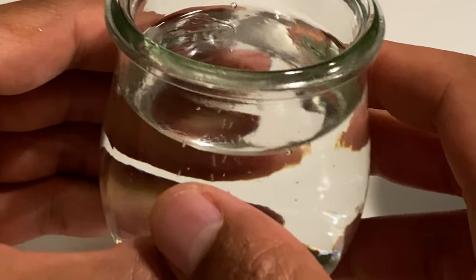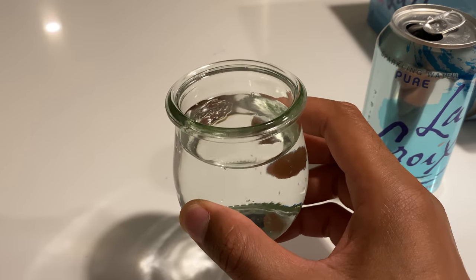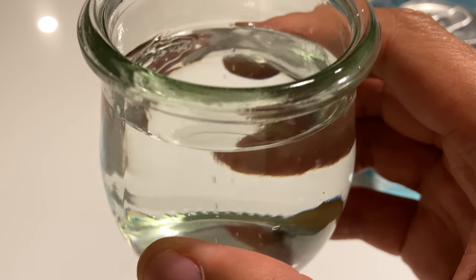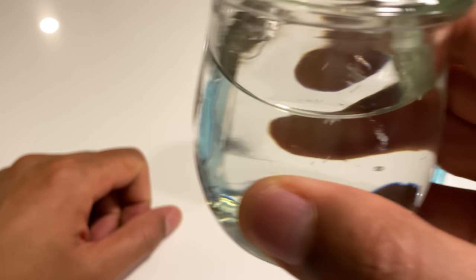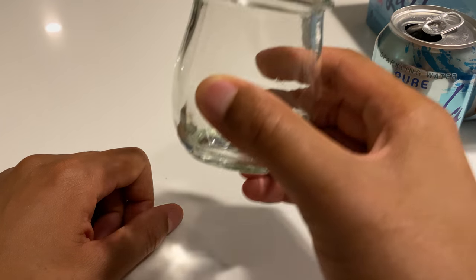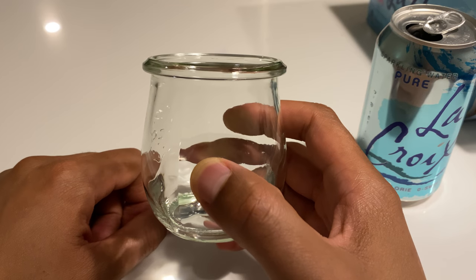So I'll pour it at the angle. And this is LaCroix. I can actually zoom out a little bit. Here it is right here. You can see the bubbles coming up. I'm going to take a taste test and let you know how it is. It tastes like water. Thanks a lot for watching.